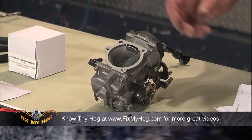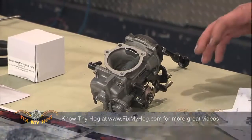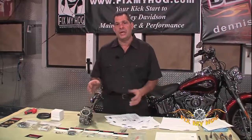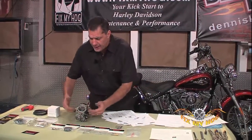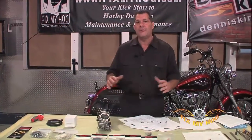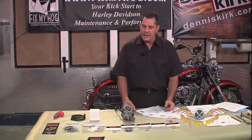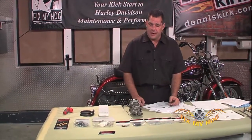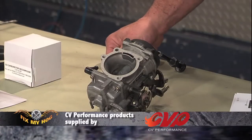This carburetor revolutionized the way the carbureted Harley-Davidson engine ran. Prior to this, it was a canned butterfly carburetor — it had a butterfly in the venturi, and that operated the entire fuel circuit system inside the carburetor. In 1988, Keihin, the same maker of the true butterfly, introduced the CV carburetor.